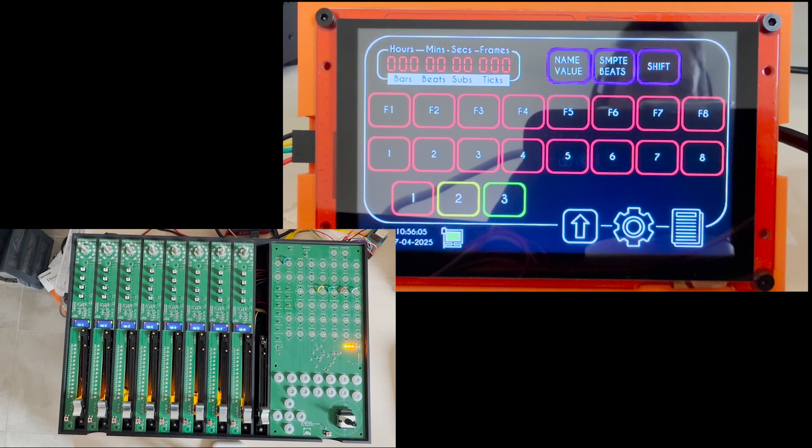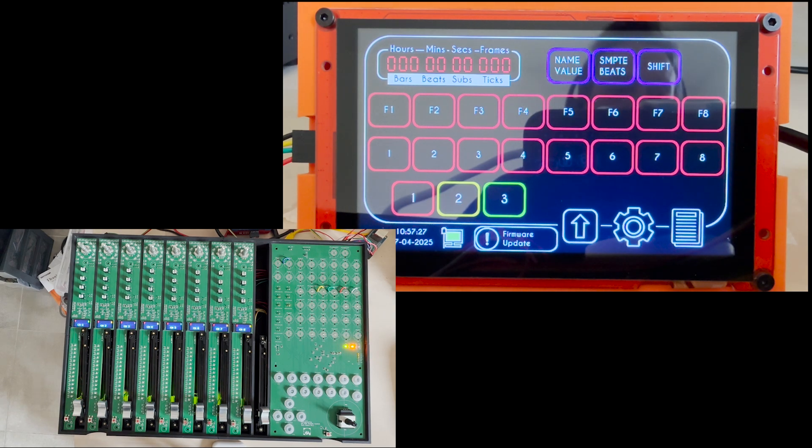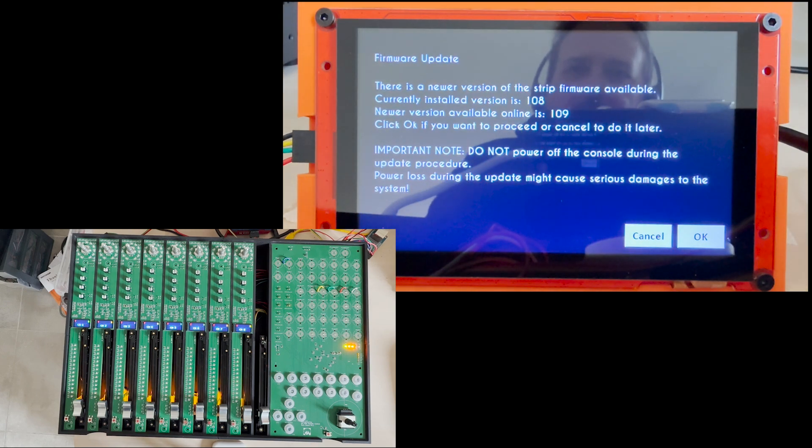Let's move on now with the firmware update for the channels. As before, I have now published a newer version of the software. We're going to restart the console — the console connects to the internet, and there you go, it gets connected. Once again the flag appears saying there is a newer version of the firmware available. If I click here, it says the newer version is for the strip — the currently installed version is 108, the new one is 109.